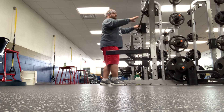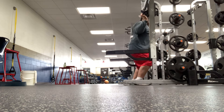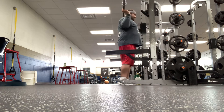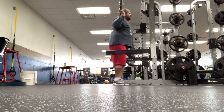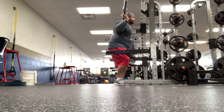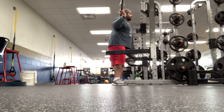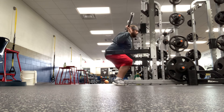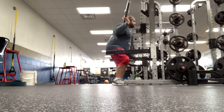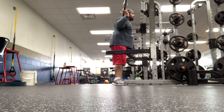So you load up the weights and then go underneath the bar at a little squat. Come back a little bit. Feet shoulder width apart, and you're going down at an angle — feet shoulder width apart, going down.